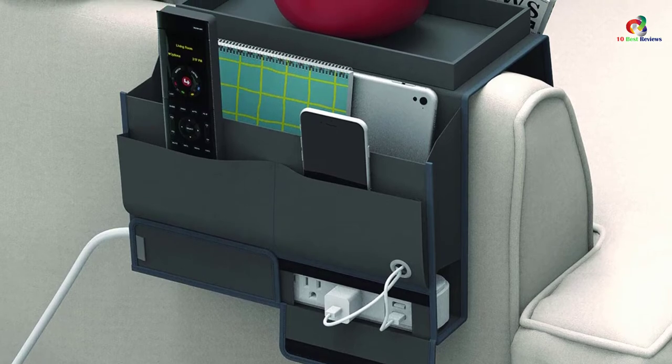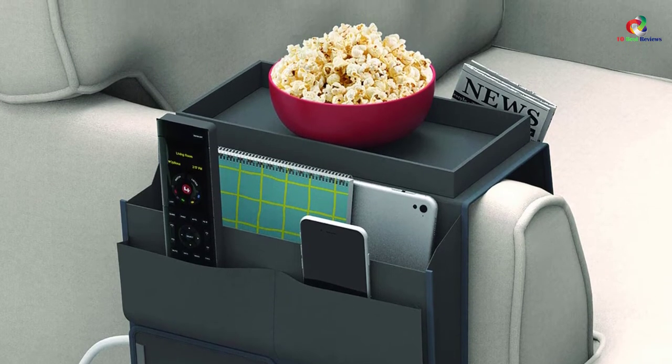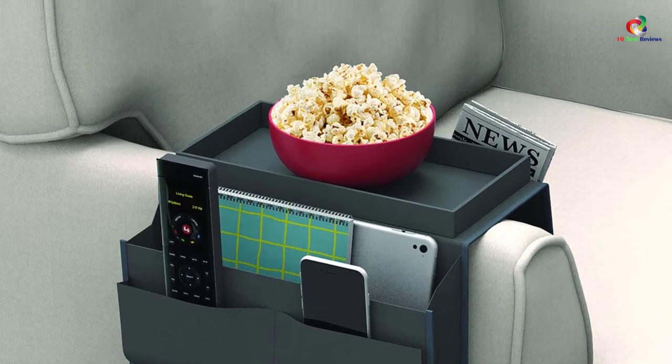Additionally, this product also features five pockets, giving you ample storage to store game controllers, laptop, magazines or tablets.